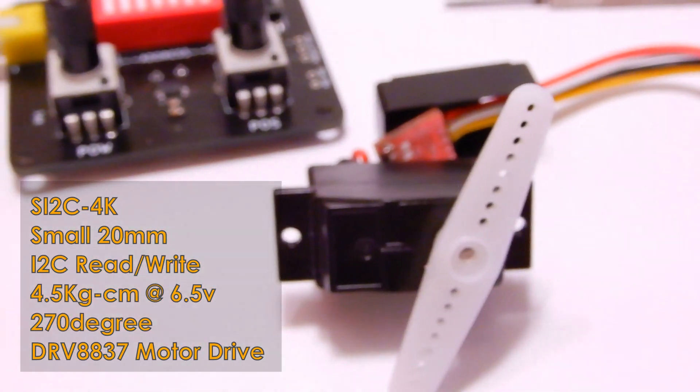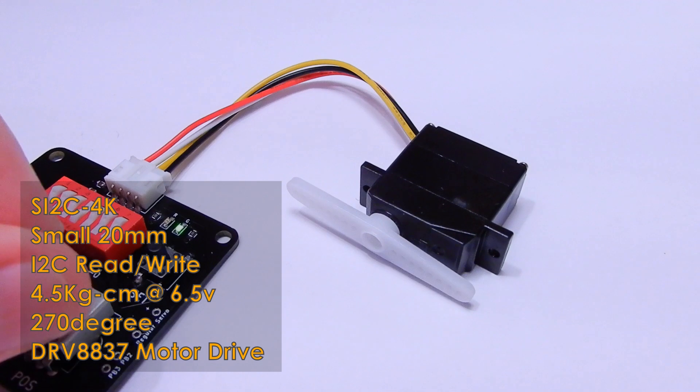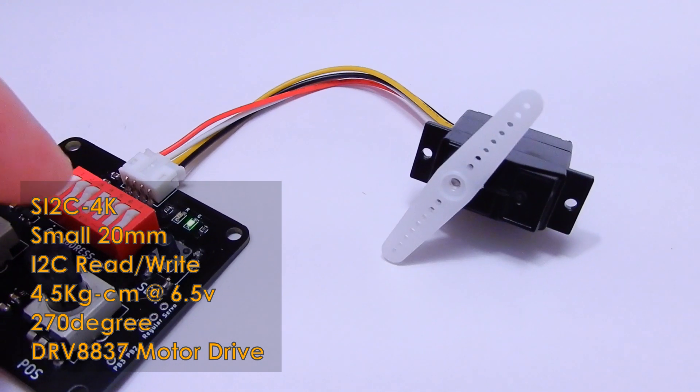I'll offer a first batch of this one once the global chip shortages subside. We'll have to wait a few weeks, but it'll be worth it.